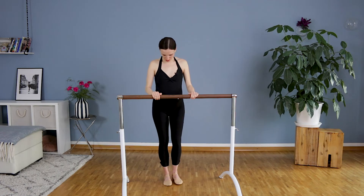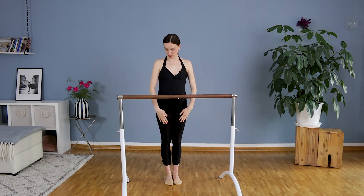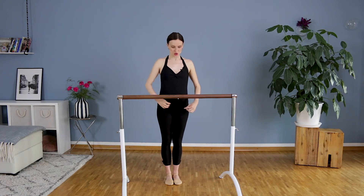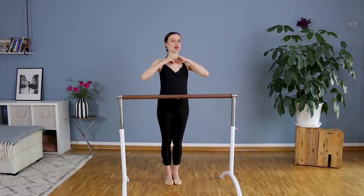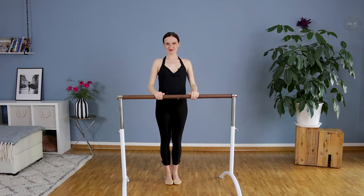We will start in a closed position, feet together. We will put our imaginary tight jeans on — they are one size too small — so you have to imagine you zip the zip and belly button goes in and up towards the spine, glued slightly together, and we have a shining necklace here on our chest that supports us to stay open. Hold your bar and then it's important to stay very tall on your hips, not to sit.